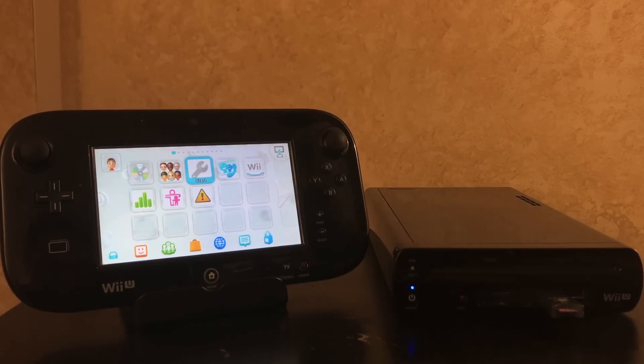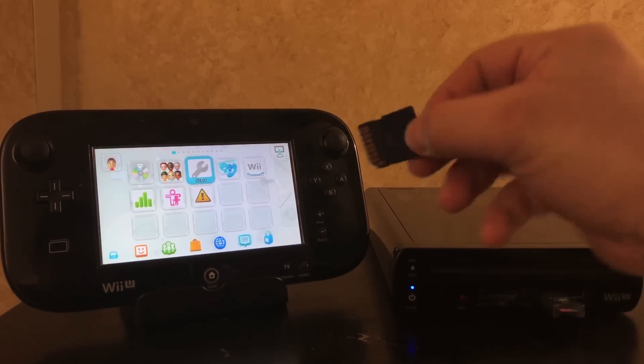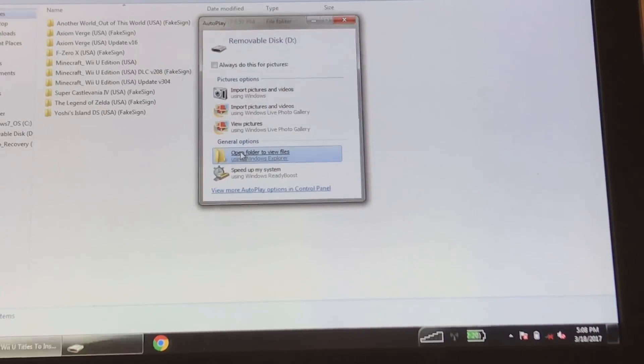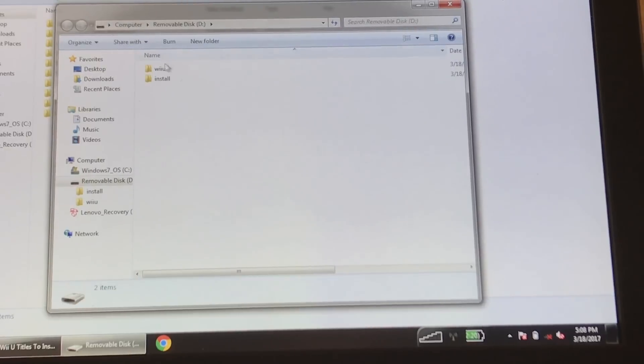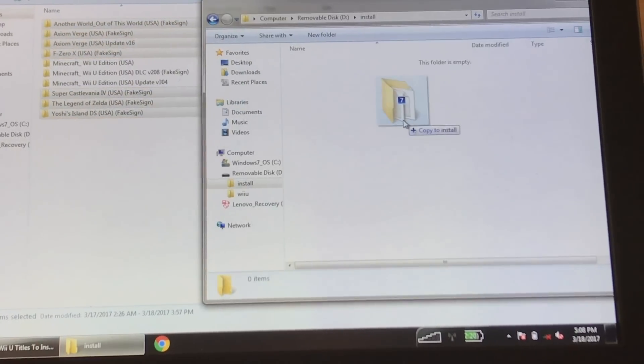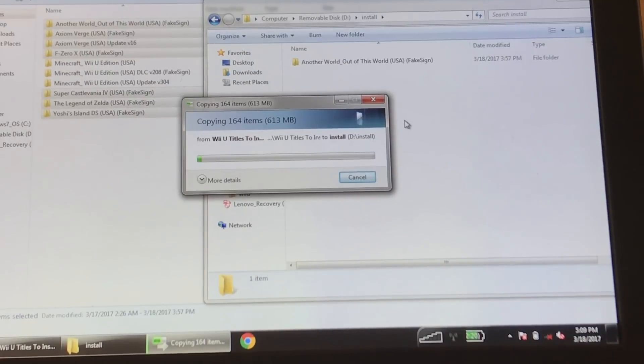This is the furthest you can really get without a computer, but if you want to install games you're still gonna need one — unless you rip a game directly to the SD card then install it straight to the USB drive. Since you're in Mocha you're gonna want to play virtual console games, eShop titles, etc. You can eject the SD card if you're not in red NAND and pop it into your computer. Once it's in your computer, create an install folder and drag and drop all the stuff you're trying to install into it.